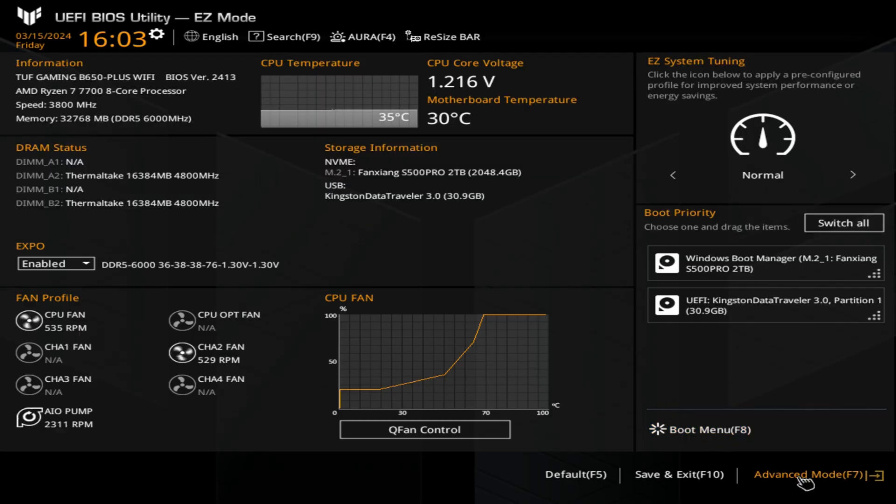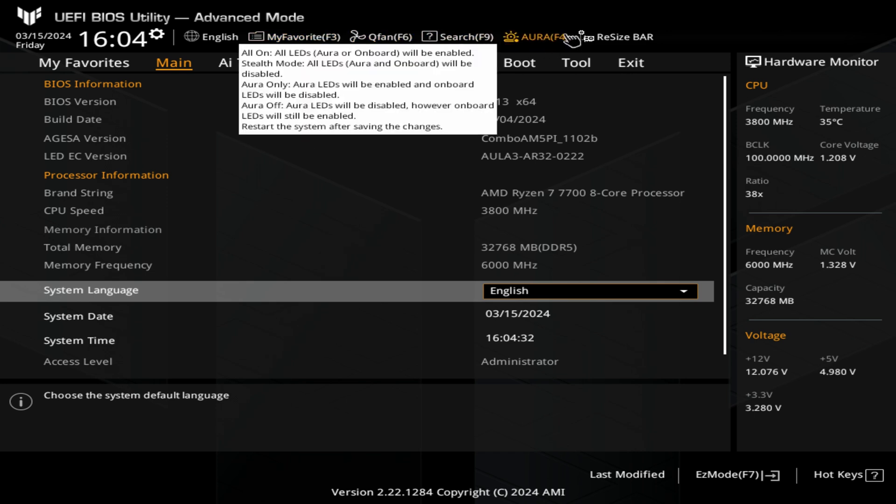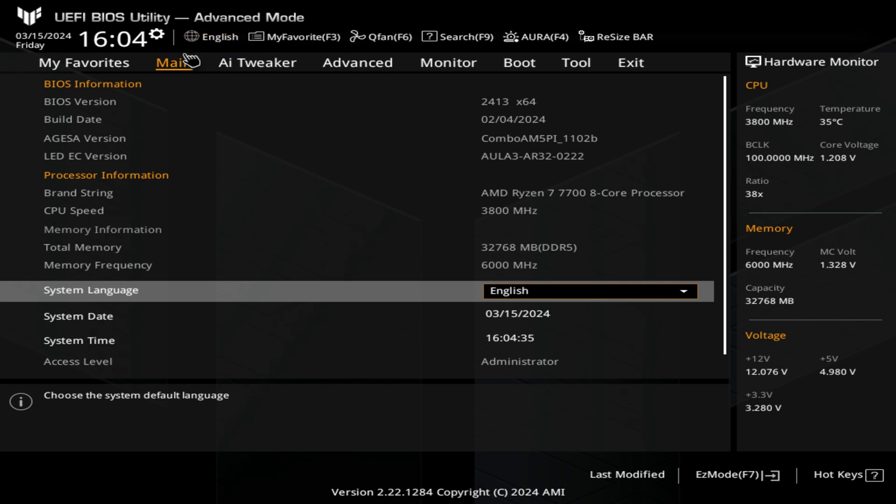Let's head over into Advanced Mode. In Advanced Mode we've got these key tabs at the top, and you've still got some of your shortcuts plus a little bit more — such as the QFAN control. The main page will tell you essentially the same as what you've seen already, just in a little bit more depth.